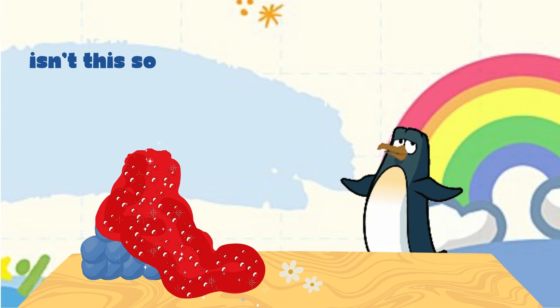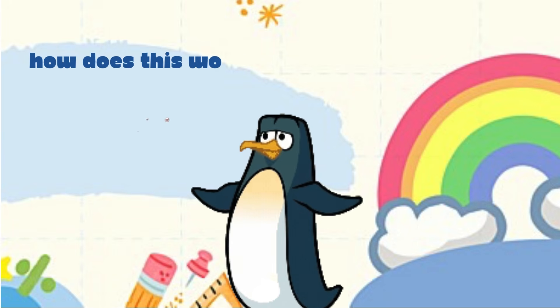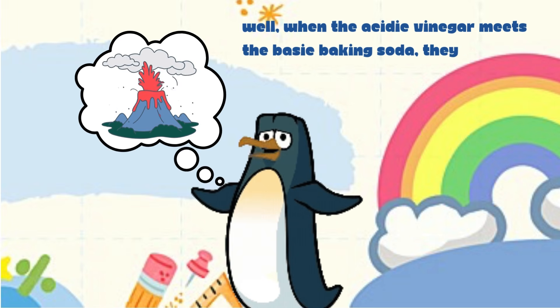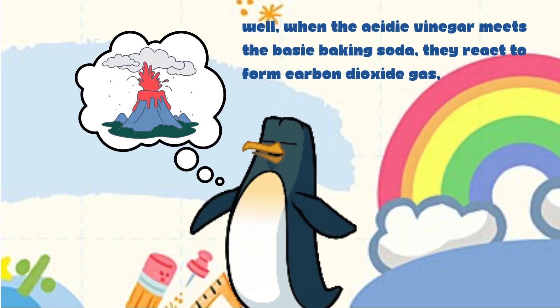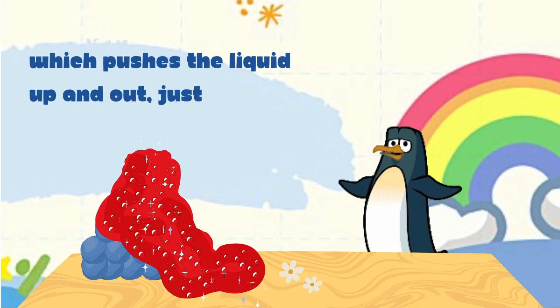Isn't this so cool? How does this work, you ask? When the acidic vinegar meets the basic baking soda, they react to form carbon dioxide gas, which pushes the liquid up and out — just like real lava!